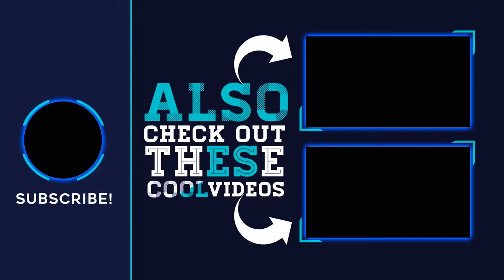Thank you for watching. Please subscribe to our channel, share this video, and hit the like button.